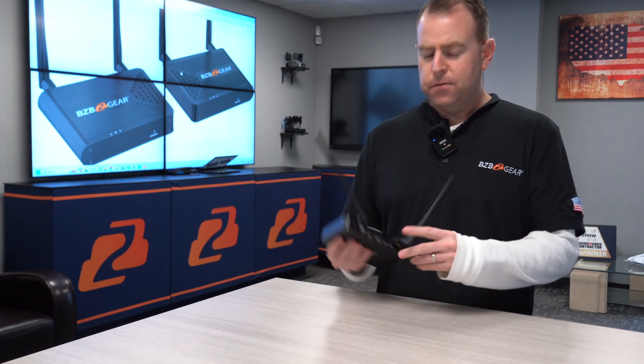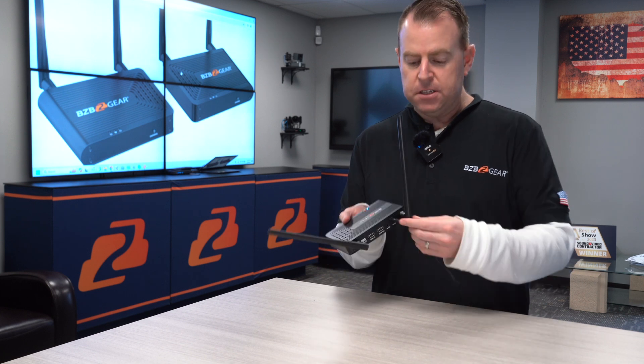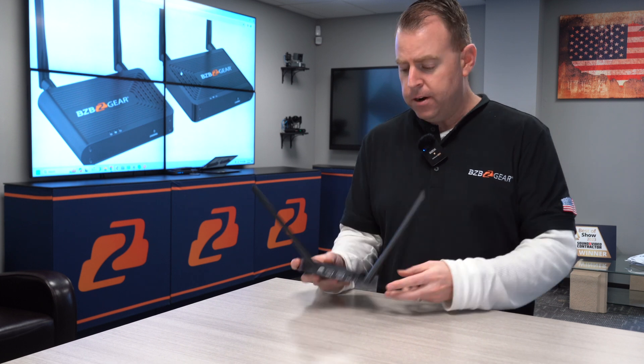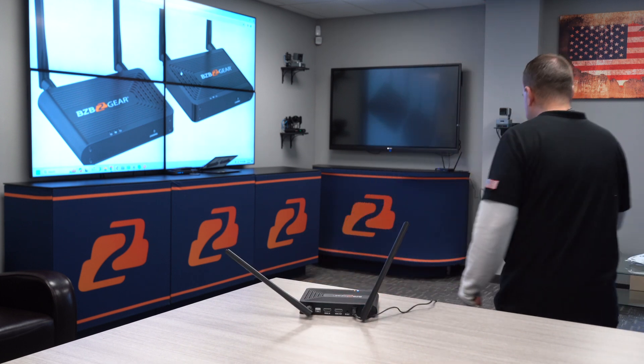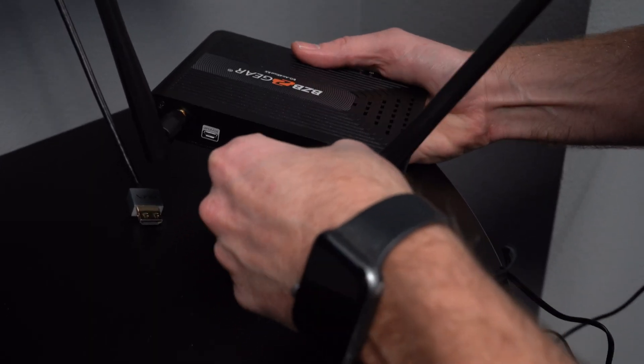First thing you want to do is power up the transmitter. Each transmitter and receiver has its own individual power supply. As you can see, I've got it powered up with some lights on the front, and I have my other receiver powered up as well.